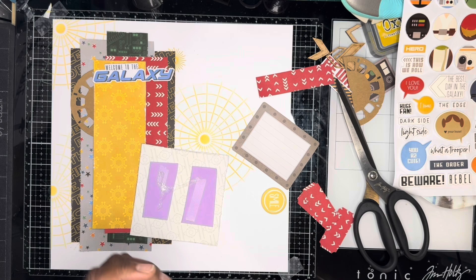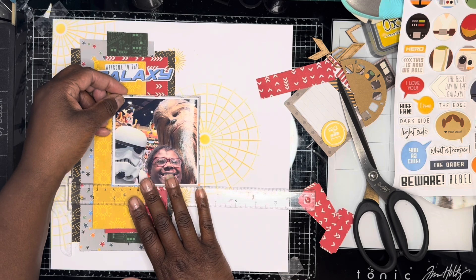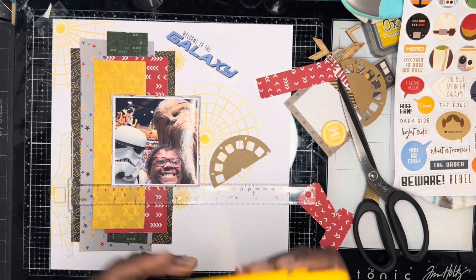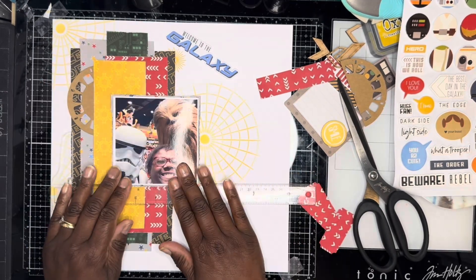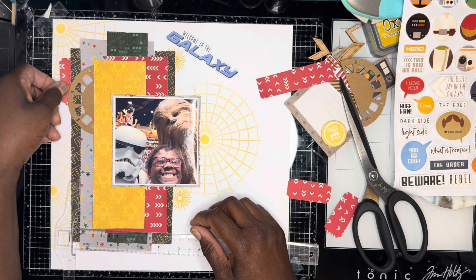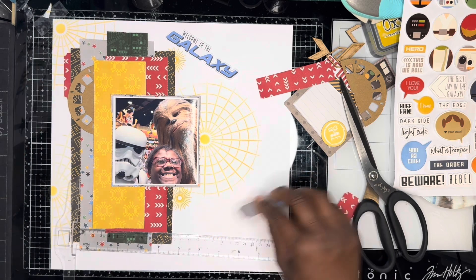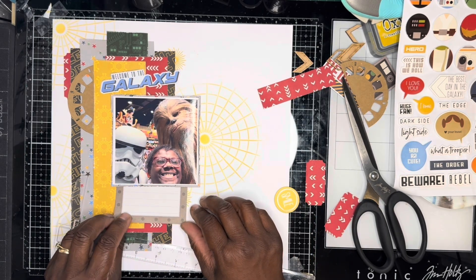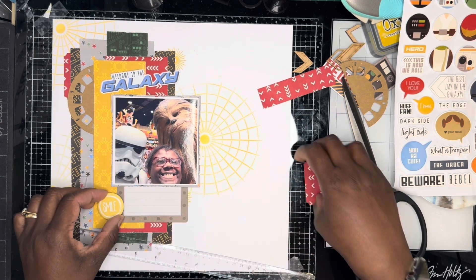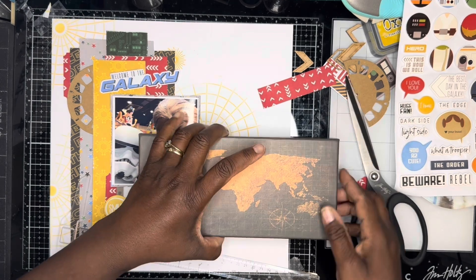I position my photograph and then, instead of using circles which I normally do as cluster bases, I've used the punched-out labels as my cluster base. I put one at the top left and one at the right-hand side of the photograph. I did punch three labels but I don't use all three labels — I do have three clusters though, and you'll see what I mean as the layout comes along. I stick a label to the right-hand side of the pattern paper.